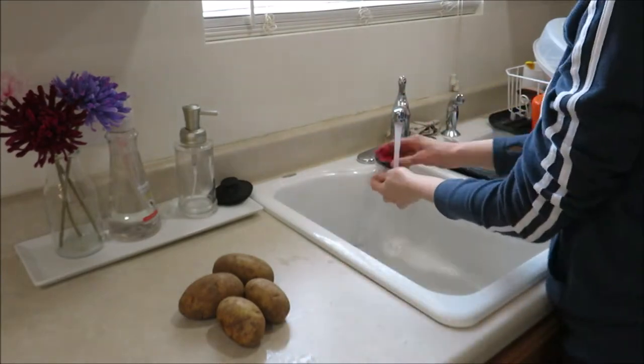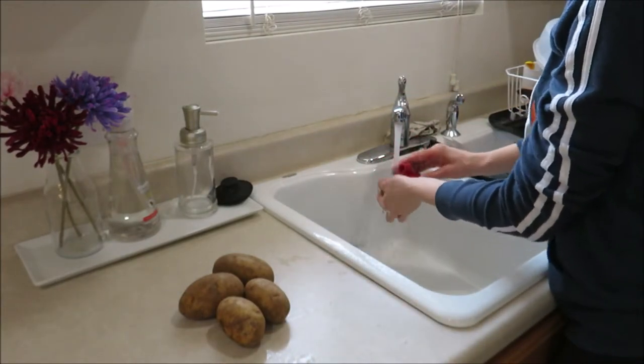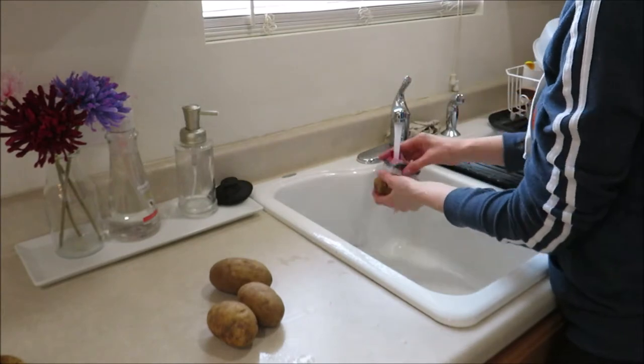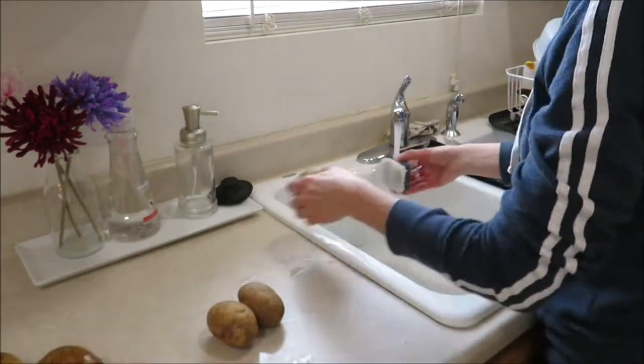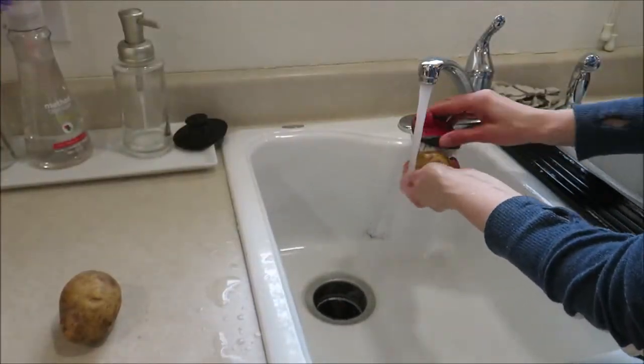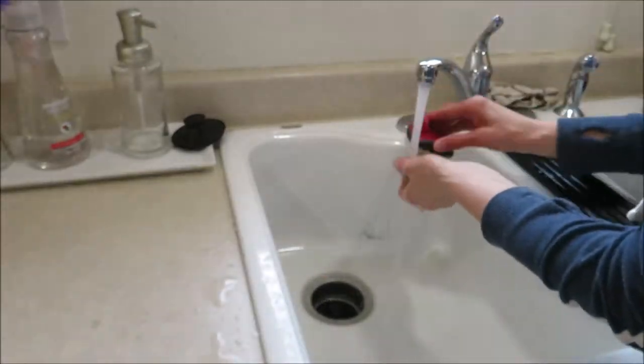The first thing I'm going to do is scrub my potatoes with a little scrub brush to make sure I get all the dirt off, and then cut out any bad spots. I usually like to buy the little mini Yukon Gold and red potatoes, but I didn't have any of those, so I just have these russet potatoes.